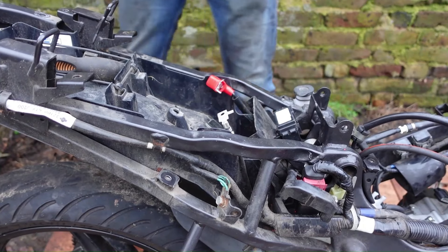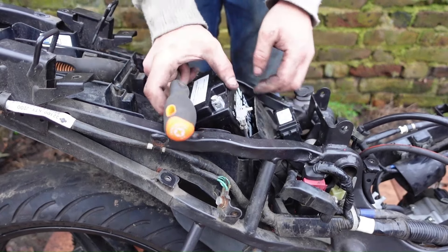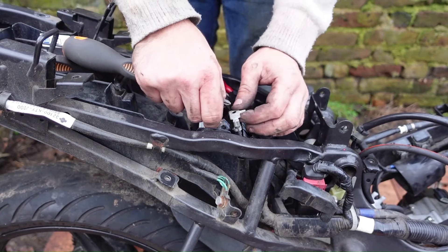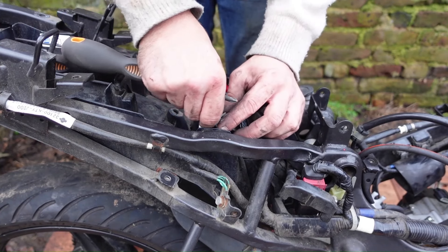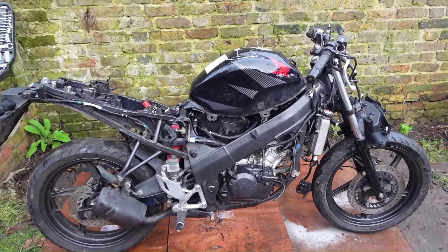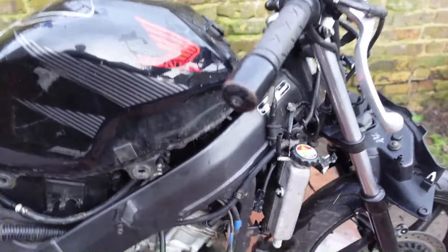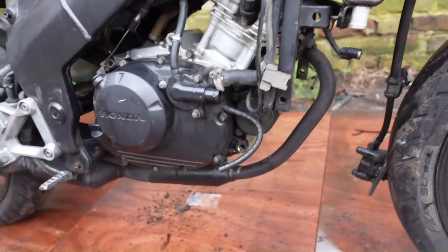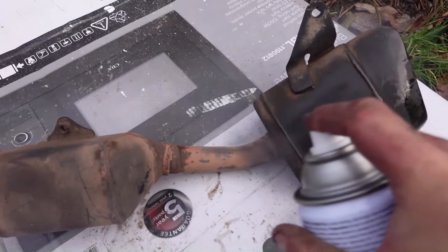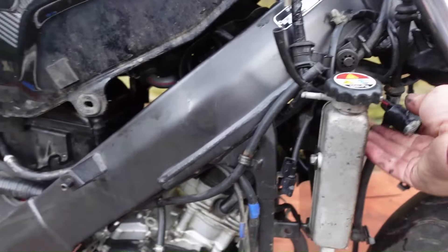To put the battery in, just find the right one and drop it in place — plus goes to red, minus goes to black. I've put on the petrol tank and everything under it, connected up the airbox and the carburettors, and put on the exhaust. I've also painted the exhaust — starting at the end and working my way across the back — and then I'll do the front end afterwards. It's time to see if this bike will start.